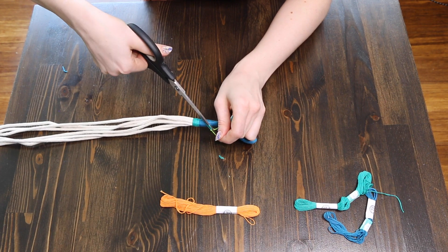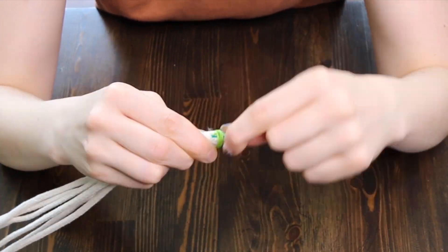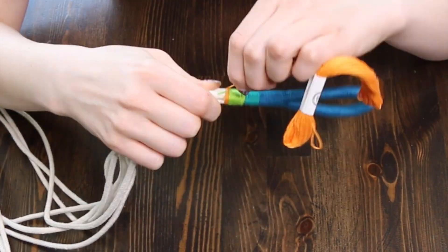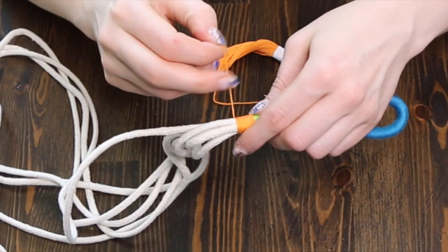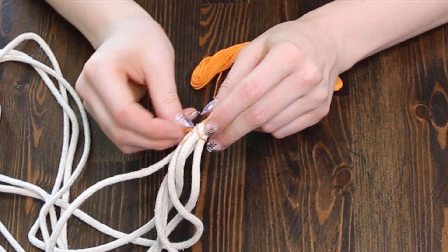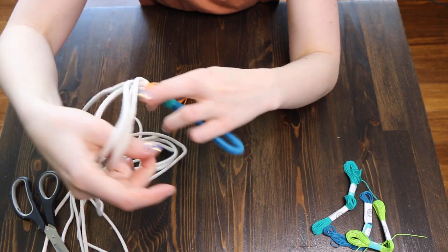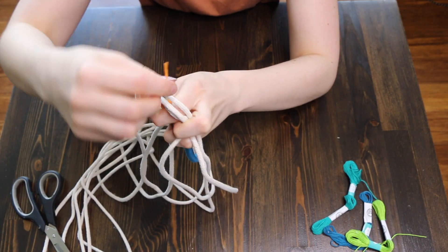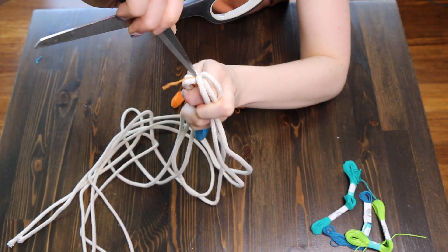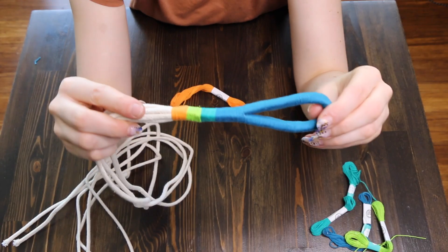Do the same with your other colors. When you're finished, cut your string and tie a knot around your bundle of rope. To hide the loose thread, just move your rope and jam the thread back into the center of your loop — scissors work perfectly for this. And your loop is all finished, yay!